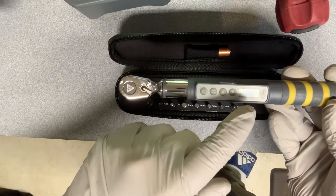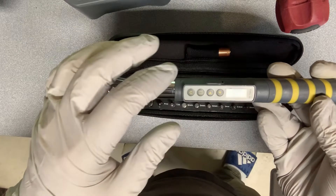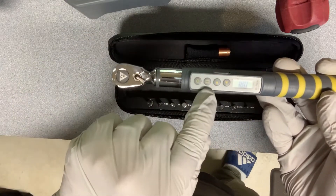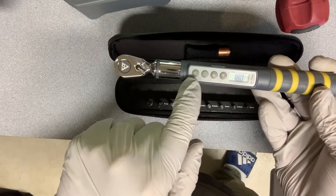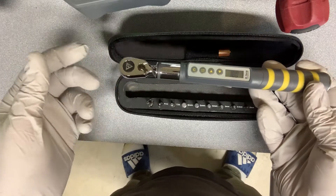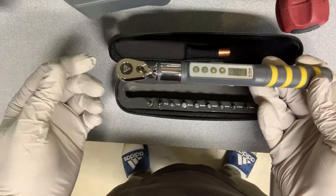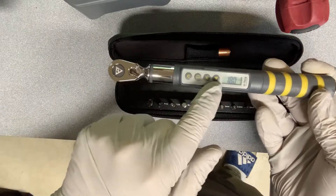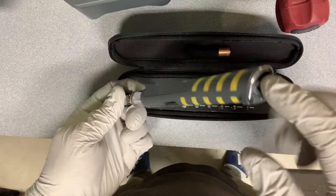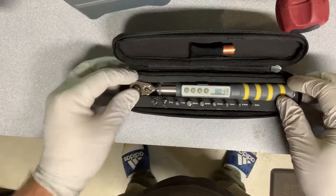You can set it to nanometers, inch pounds, and a couple other settings. I only care about inch pounds. That's controlled with this second button — the first one is the on button. The nice thing about this unit is auto-off, so if I put it away in my bag and forget to turn it off, it just shuts off on its own. You adjust up or down, and it runs on a single triple-A battery that fits right in the back.